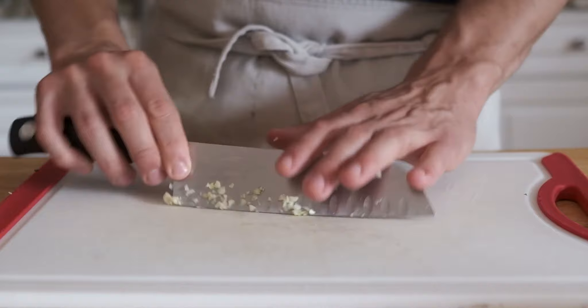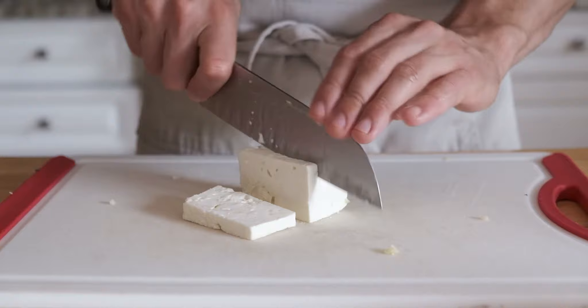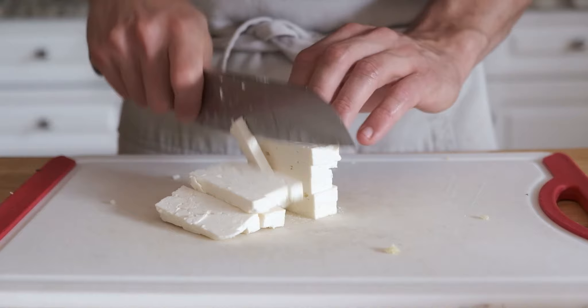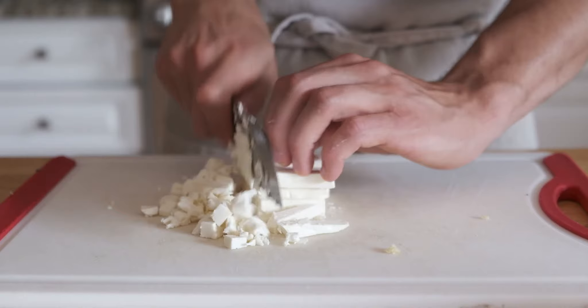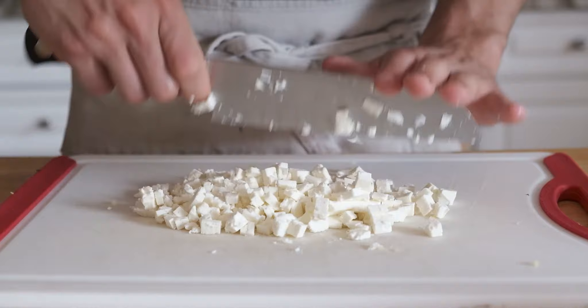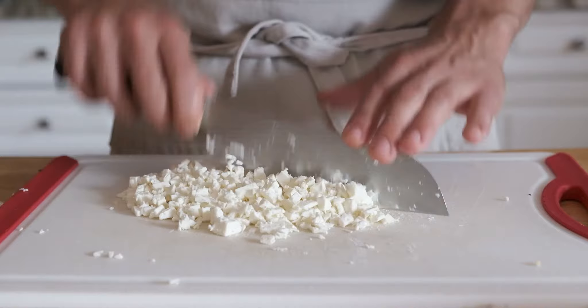Next is feta cheese — I grabbed half of a five ounce block. The preparation is similar to the other ingredients, just a different gauge of dicing. I cut it into planks then matchsticks. We're going to throw this in at the very end because I don't like cooking feta much — heat really alters the consistency and mouthfeel. I prefer block feta over pre-crumbled; it's significantly moister.